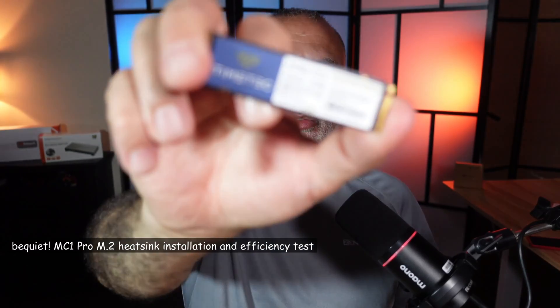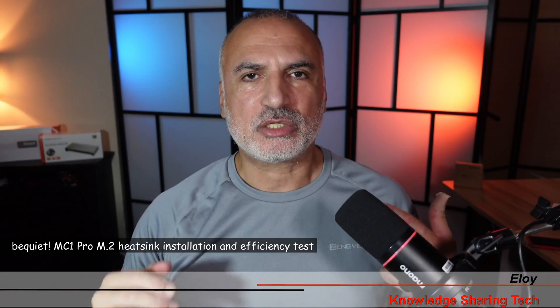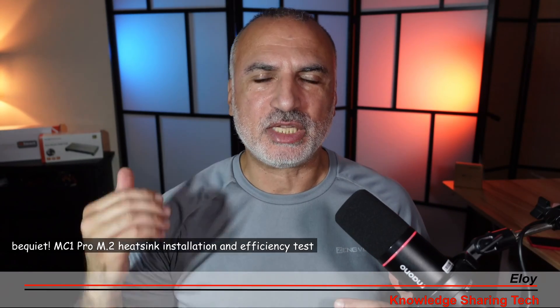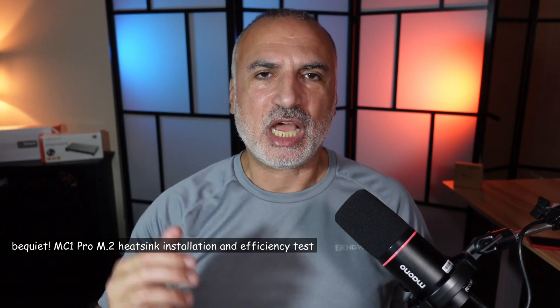I have a very good M.2 drive that is 2 terabytes and it is reaching very high temperatures. The controller is reaching 93 degrees and the drive package is reaching 74 degrees Celsius. I wanted to bring these temperatures down, so I got this be quiet MC1 Pro M.2 heatsink. In this video I'm going to show you how to install it and test temperatures before and after installing the heatsink to see how much it brings the drive temperatures down.